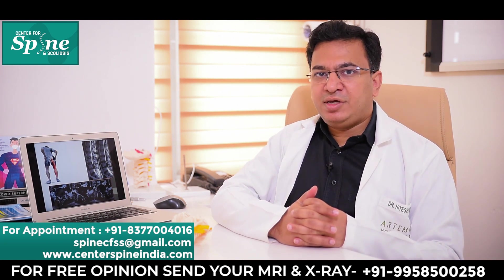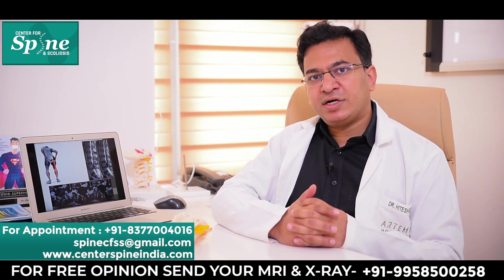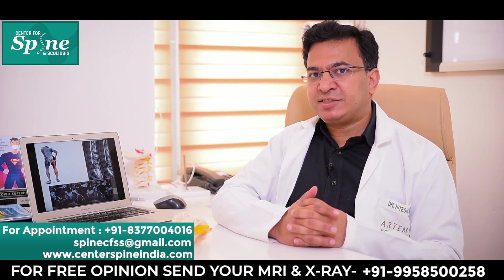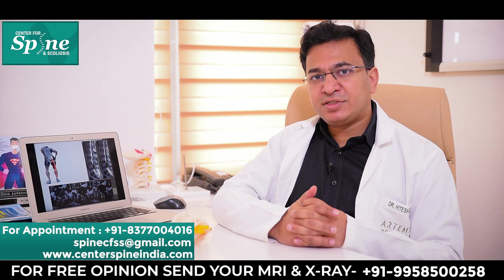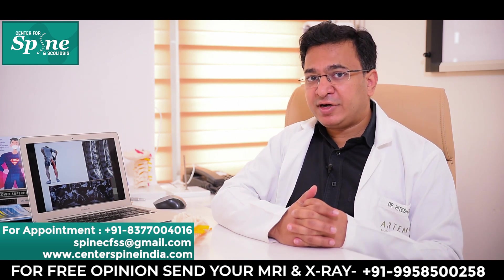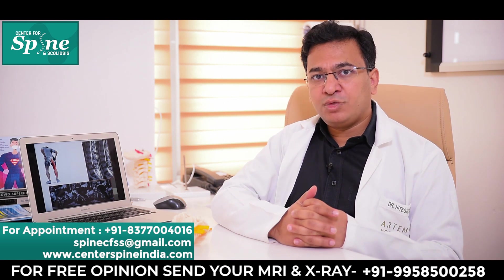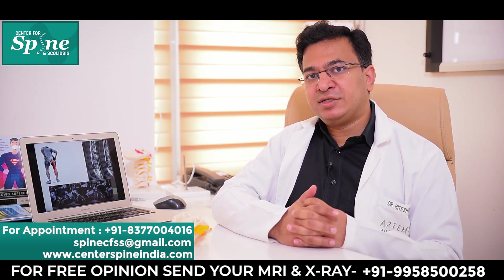Lumbar microdiscectomy has established itself as the gold standard for removing the herniated portion of the disc that is compressing the nerve root. This is because it is minimally invasive, has a very quick recovery, has a track record of very high success rate — in fact the highest success rate of all the approaches — has a long proven medical record, and gives reproducible surgical results.